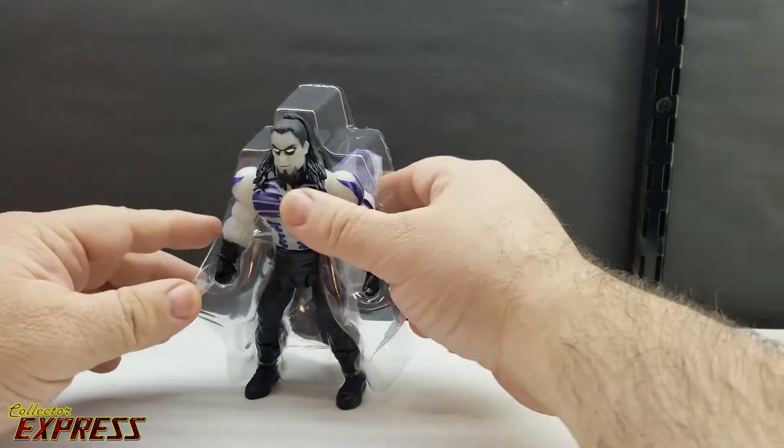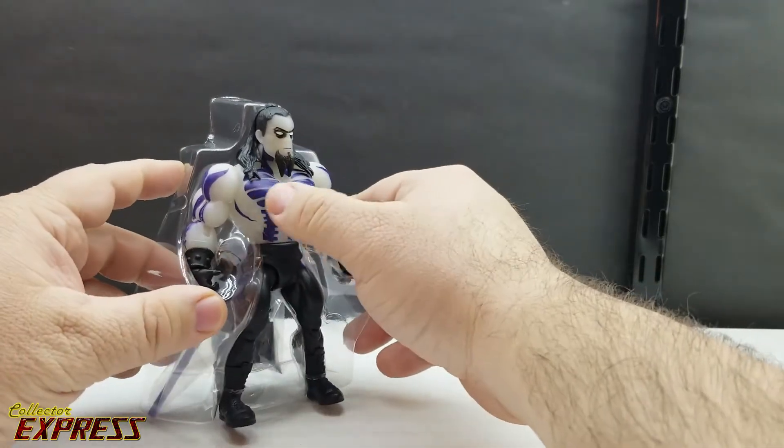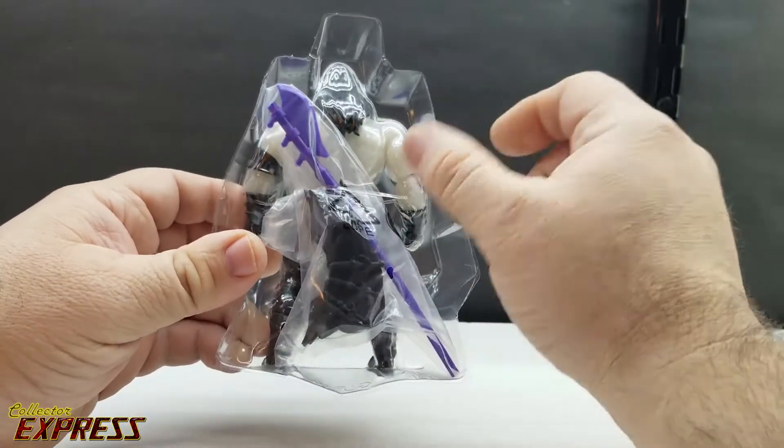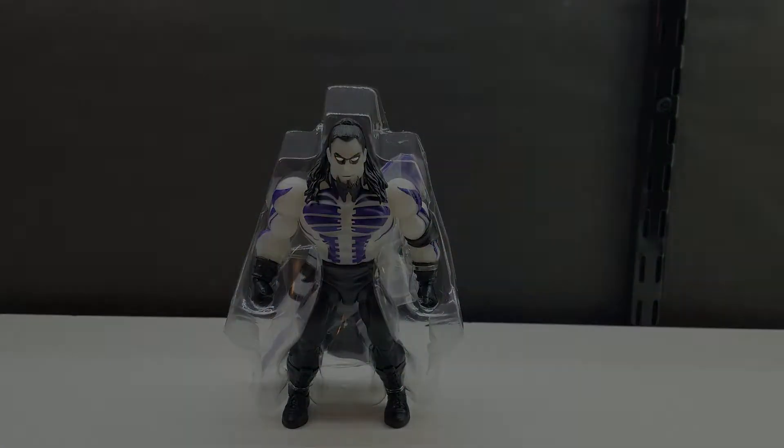The Undertaker comes packaged without his armor on, so you can see the nice skeleton design painted onto the body. His weapons and armor are in a little baggie on the back of the plastic tray. Let's get the Undertaker out of the plastic tray.